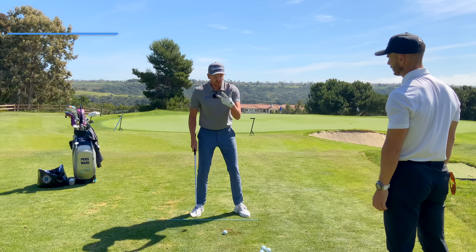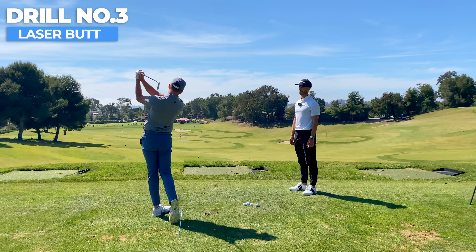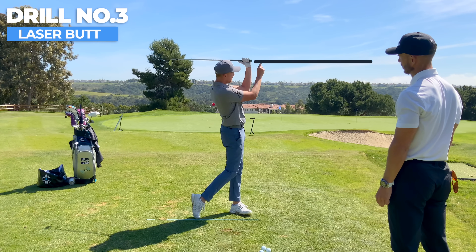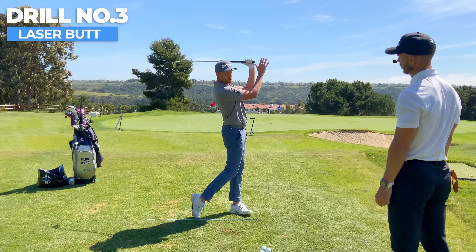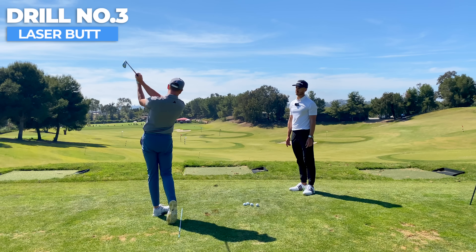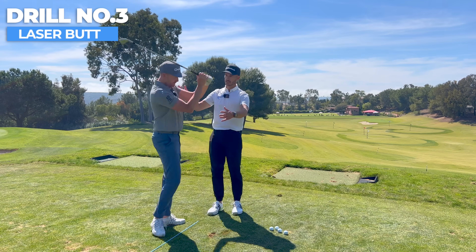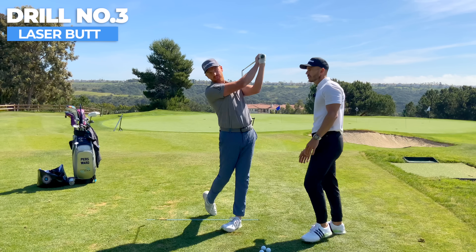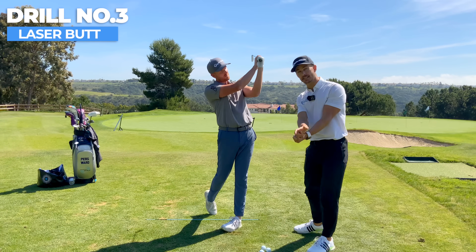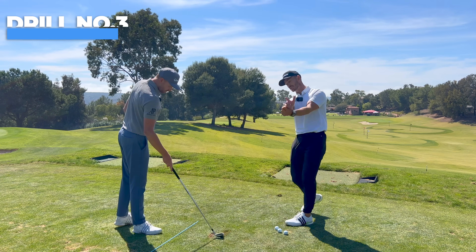The third drill is 'Laser Butt.' Watch the finish — when I finish the shot and hold it, the butt of the club is pretty much pointing at my target. If a laser beam was coming out of my grip end, it would be going toward the target. This allows us to release the club and also extend the arms for a full release. When Piers does this, you'll see the elbows are nice and close together — none of that chicken-winging. This is what's great about it: it gets the arms releasing and closing the face. We saw Martin Hall do this — such a great drill to get the club working better.